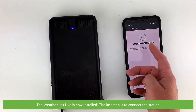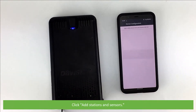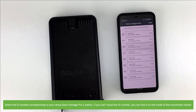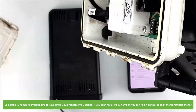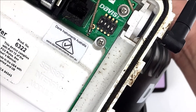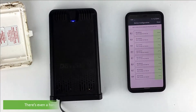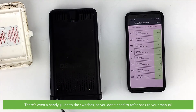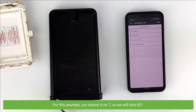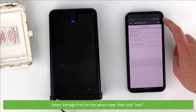The last step is to connect a station. Click Add Stations and Sensors. Select the ID number corresponding to your setup — the Davis Vantage Pro 2 station. If you can't recall the ID number, you can find it on the inside of the transmitter shelter. There's even a handy guide to the switches, so you don't need to refer back to your manual. For this example, our station is on 7. Select Vantage Pro 2 for the sensor type, then click Next.